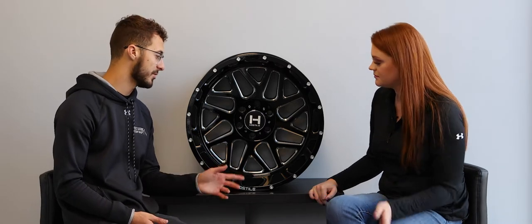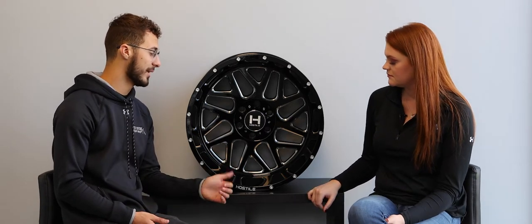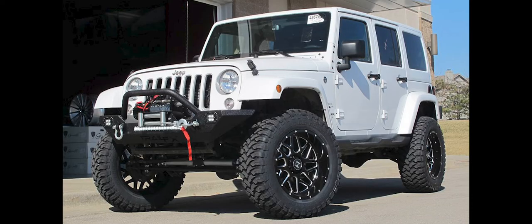With that being said, this one is also going to look good on jeeps — just 20 by 9s with some bigger tires on them. I think that's going to look really good too. Absolutely.